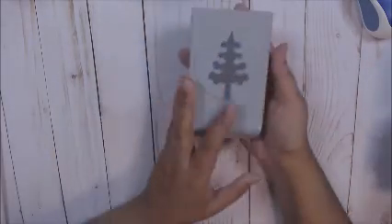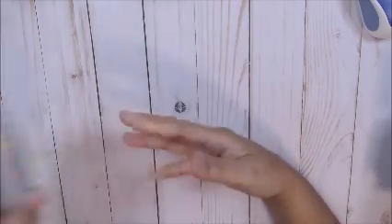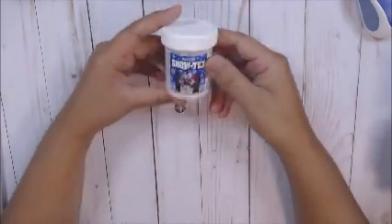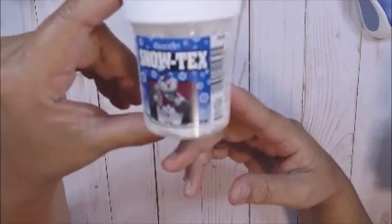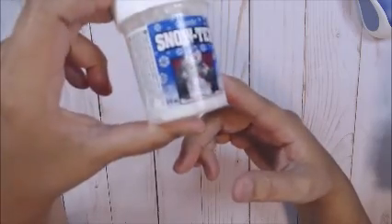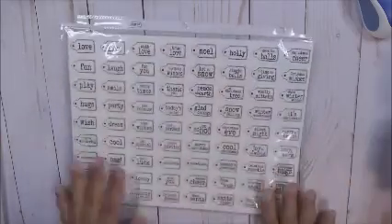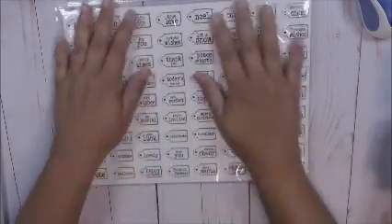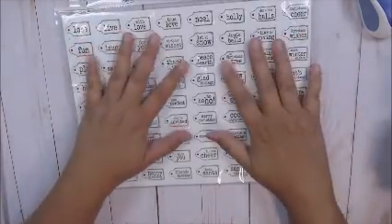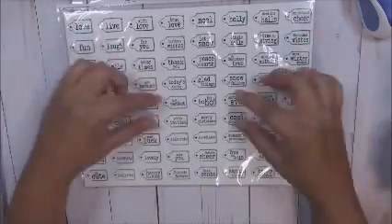I used a tree punch — this is an EK Success punch, I love it. I used Snowtex, which you can get at Michael's, Joann's, or AC Moore. I used what I think is the Lily of the Valley stamp set. I don't think you can get this stamp set anymore — I think it's only digital now. But digital is probably good because you can resize them, since these tags are very tiny.